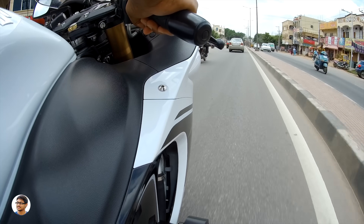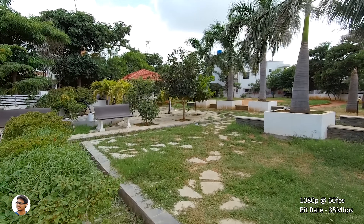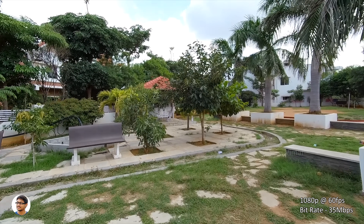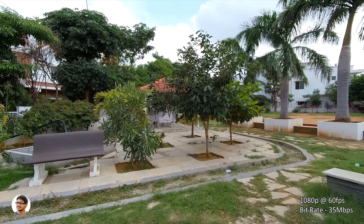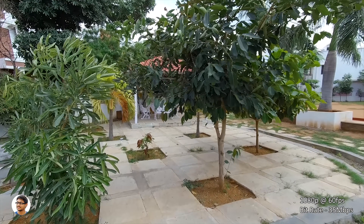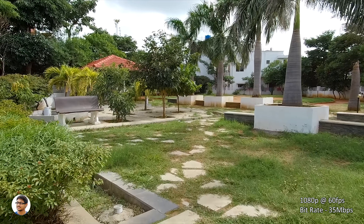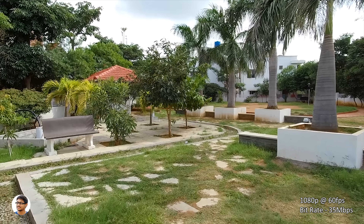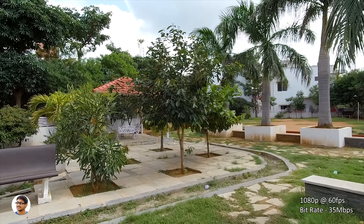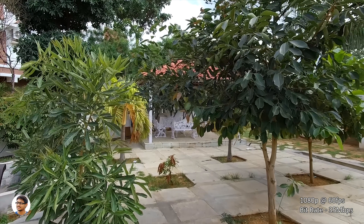Now let's switch over to 1080p 60fps. The biggest benefit of shooting in 1080p is that it supports both distortion correction and also gyro. In this particular clip, gyro was disabled and this is how the footage looks. In the next clip, I'll turn the gyro on and show you how much difference you get. The video quality in this mode was good, but not as good as in 4K. The bitrate was around 35 Mbps. With gyro image stabilization on, the footage looks pretty smooth — the gyro was definitely doing a good job.